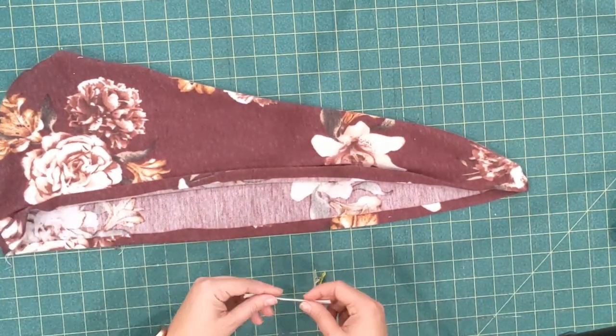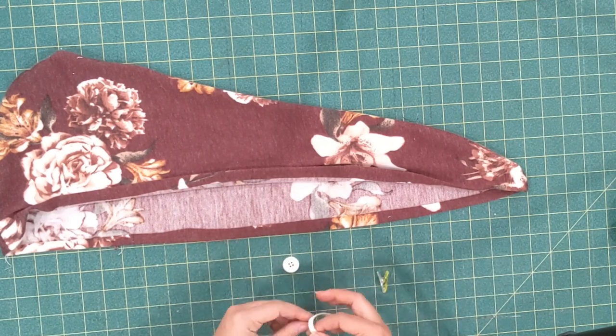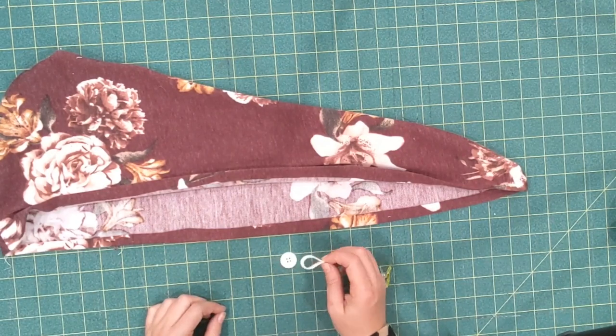I have a piece of elastic here — mine is almost four inches long. If you have corded elastic that works better, but this is all that I have. You just want to make sure your elastic is long enough to loop whatever size button you're using.